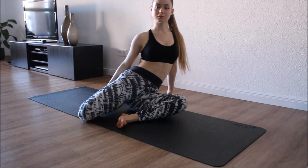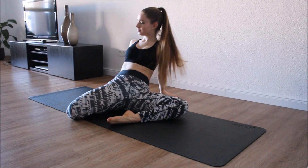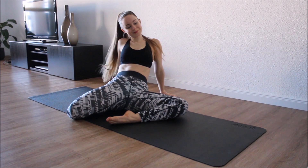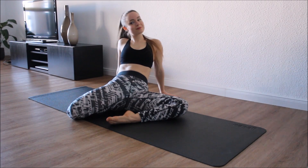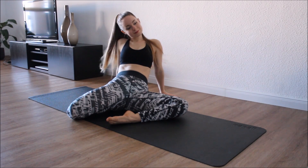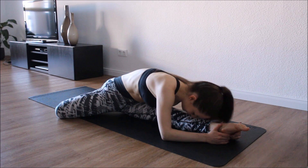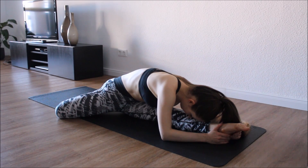Now bend your leg behind you. You can go all the way down with your body but I choose to stay up. Now you can kind of dance with the music if you're playing any. Good, now come for half splits, stretching the leg in front of you.